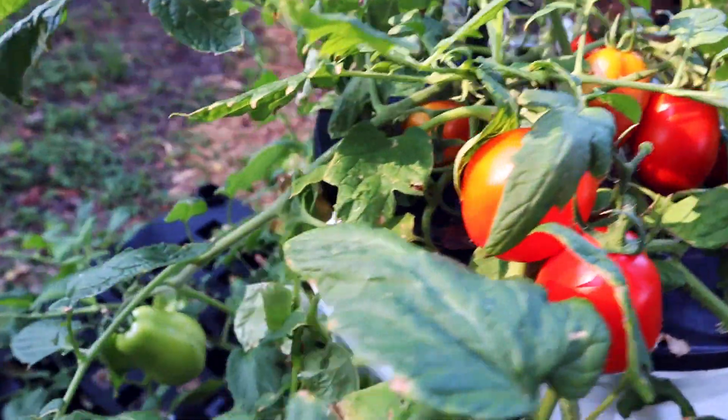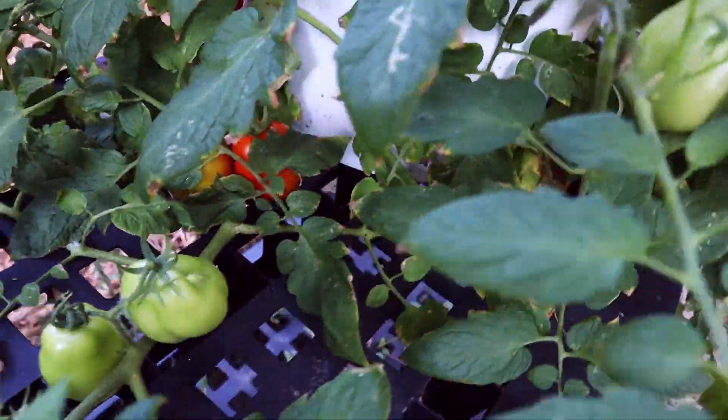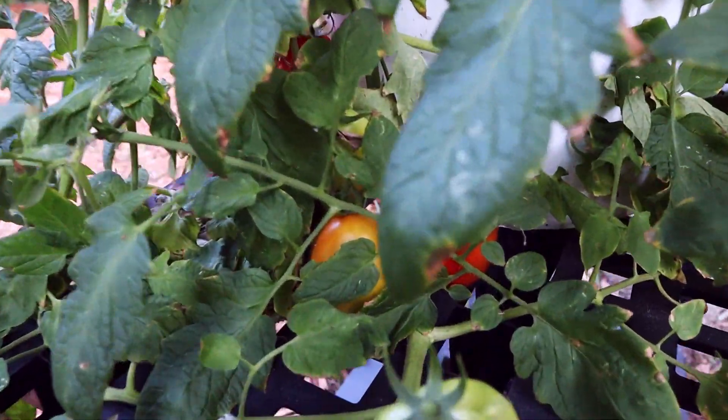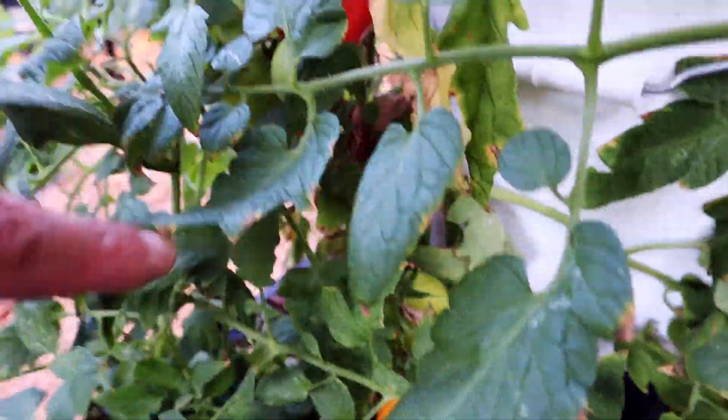In these off-grid systems I like to grow leafy greens that you can harvest quickly. But if you do grow tomatoes, I go with cherry tomatoes or Roma tomatoes or any kind of small variety like that.